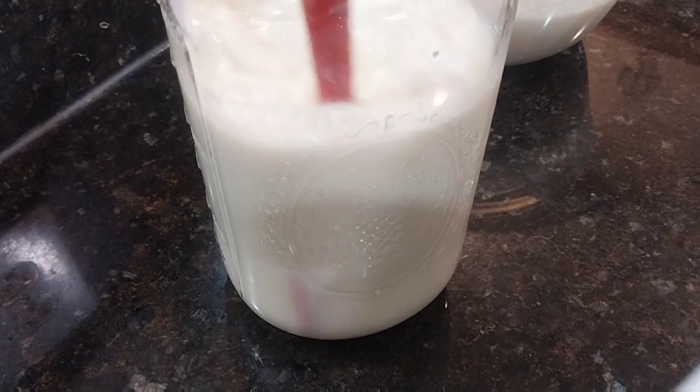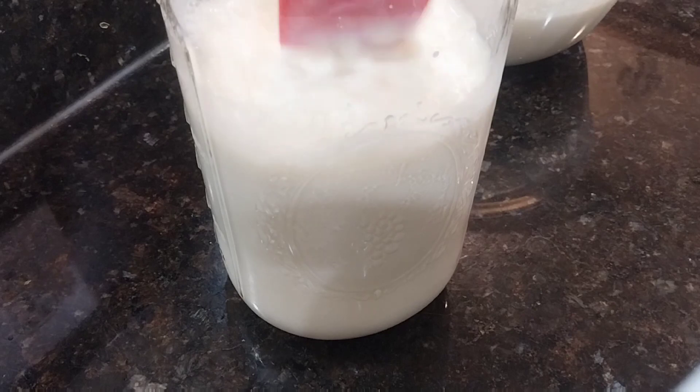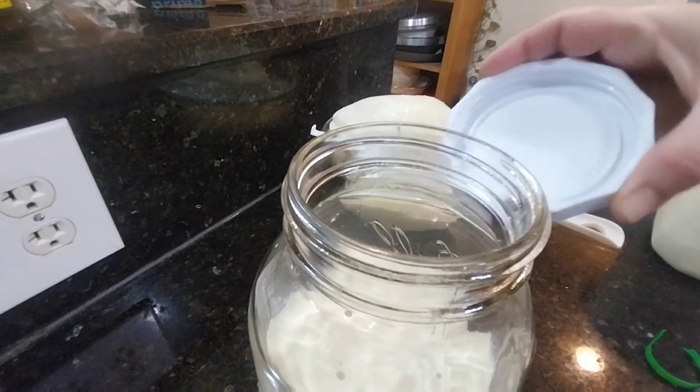I give it a little bit of a stir and then I'm going to close it and put it in a corner of my counter.